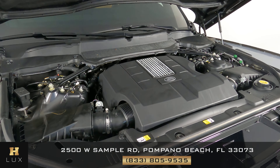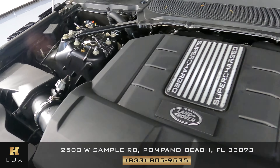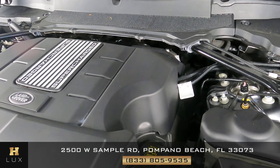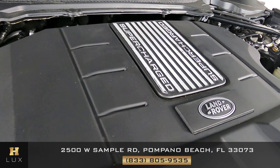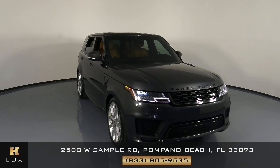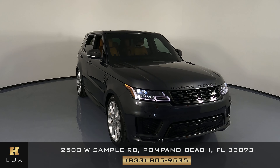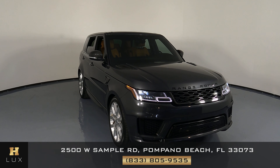Before we finish off this video, let's take a quick look at the engine. Thank you for watching this video. If you have any questions, please don't hesitate to contact one of our representatives here at H-Greg Lux.